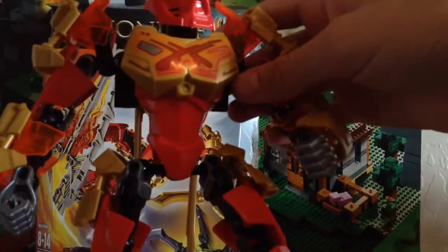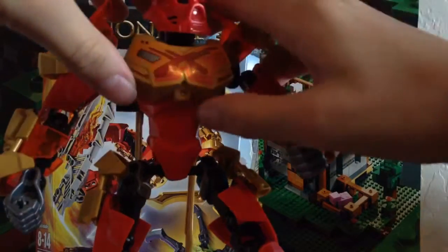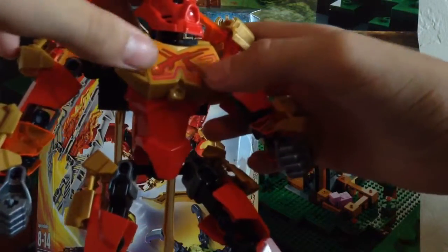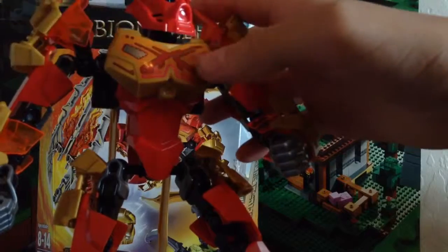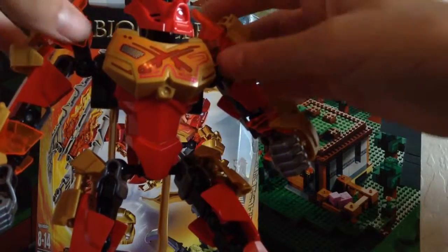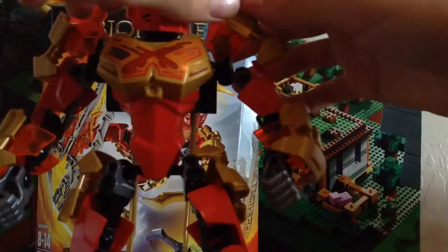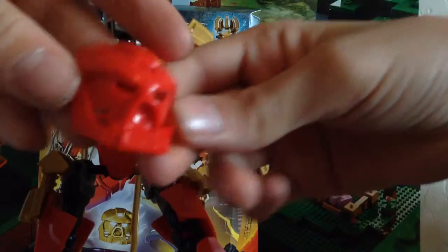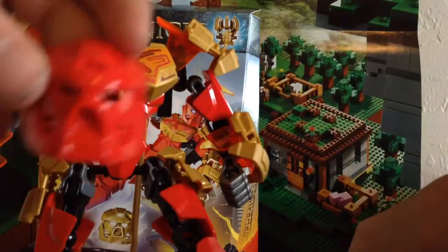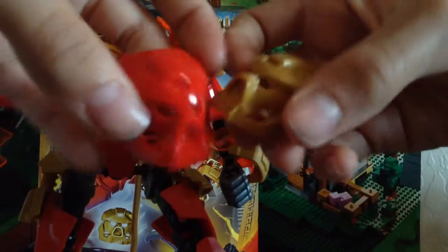Another piece — it's not really a new piece, but it's a new recolor. We have this golden chest piece in gold, and the printing is definitely new. This printing is exclusively only for Tahu. It's a printed piece, not a sticker. Another new piece is his red Kanohi Mask of Fire, and along with the set you also get a golden Kanohi Mask of Fire, so you get two masks.